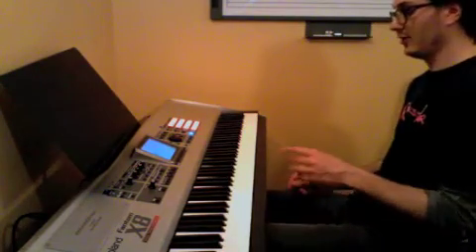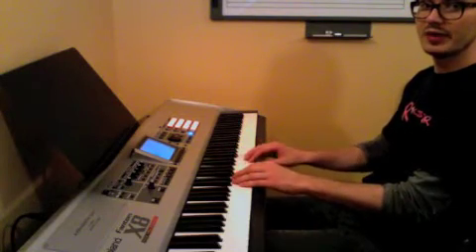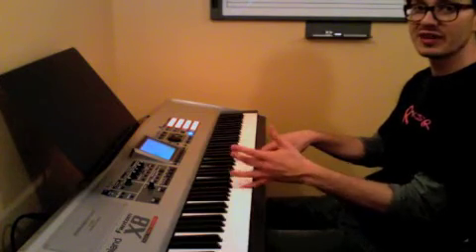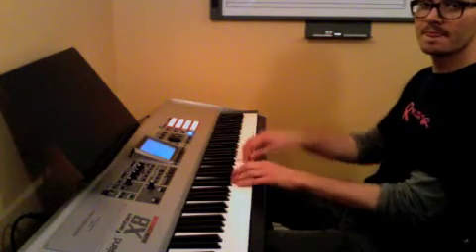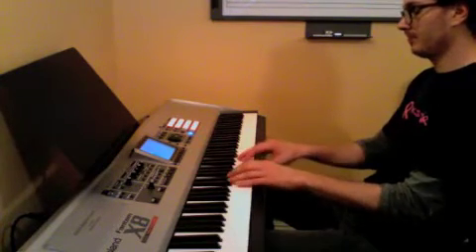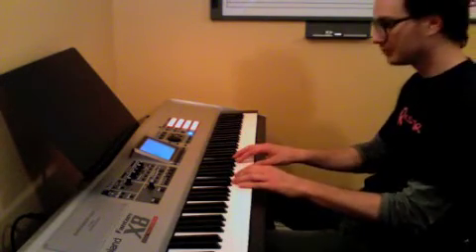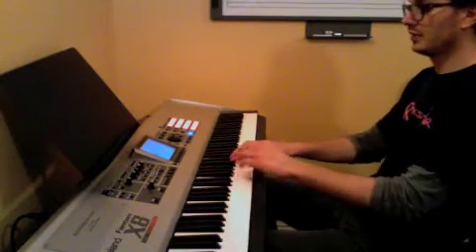Next we have Ode to Joy, which is just in a five-finger pattern for each hand. The right hand starts on E with your third finger, while your left hand plays C with your fifth finger.